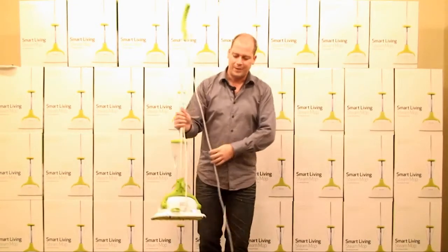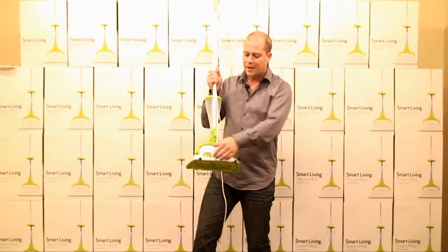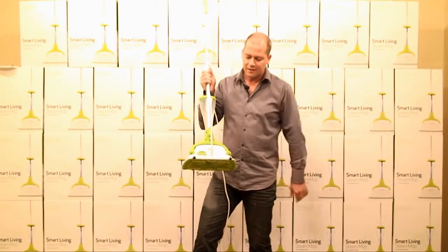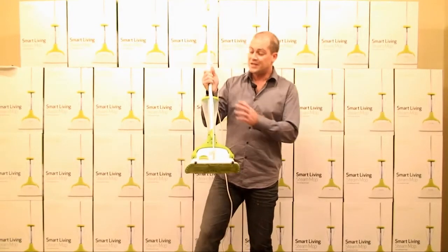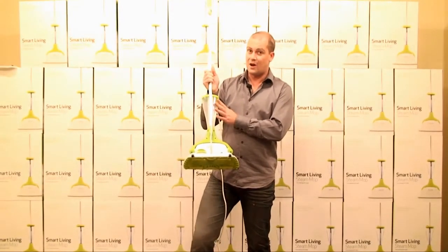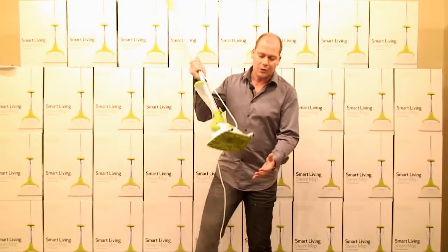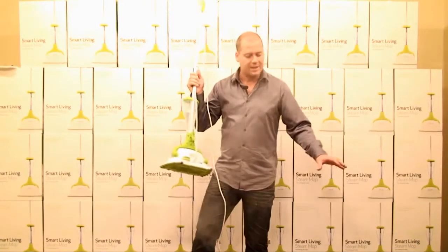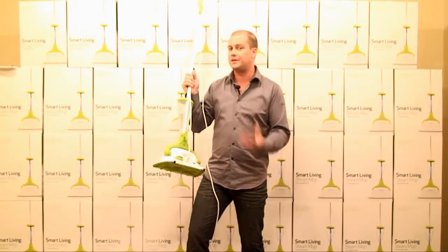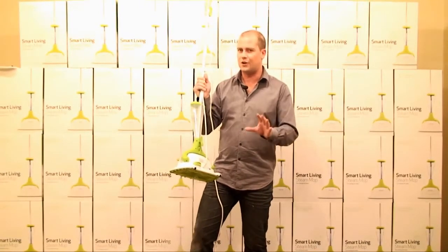If you have a look on the back, you'll be able to see the green foot switch. This is your steam control. Hit the switch and have a look — you'll see that we get steam straight away. So even though that's cold water in the top, you don't have to wait 15 minutes before you can use it. You'll also notice this is a very dry steam, so we're not spitting out loads of boiling water onto the floors, and this is why the floors will dry super quick.